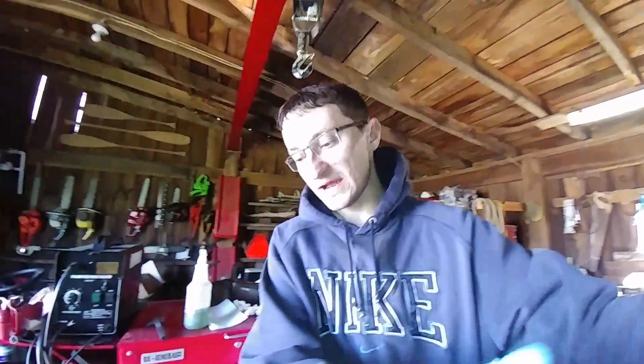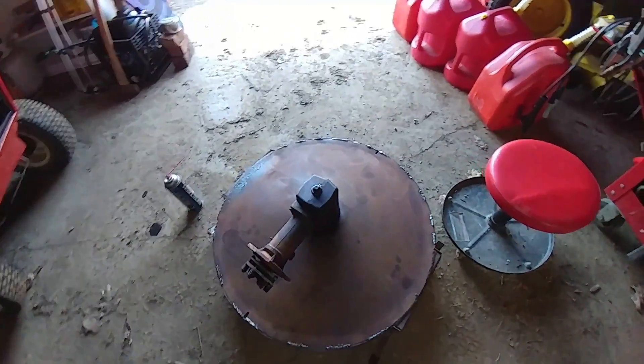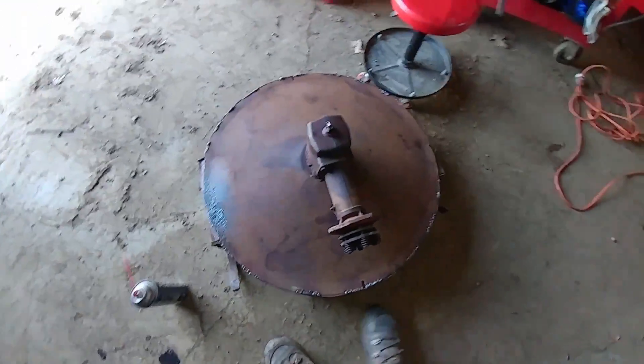Today's the day I think I'm going to finally get some paint on this deck on the Gravely Walk Behind tractor. I've got it pretty much as cleaned up as good as I can get it.